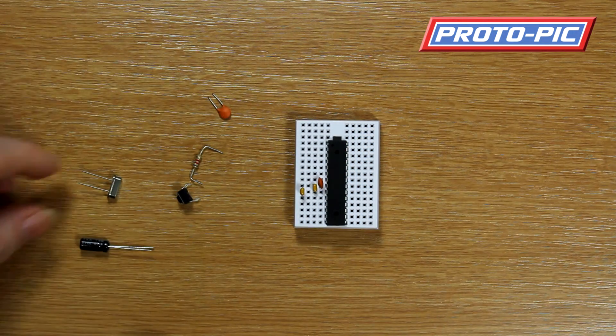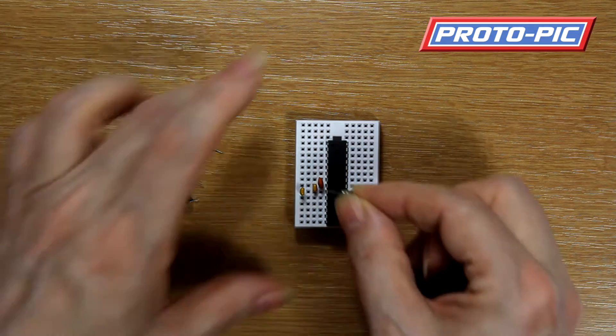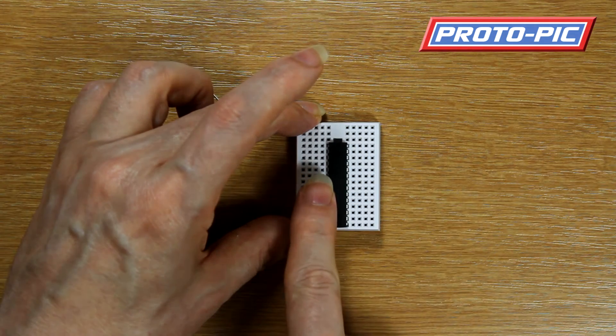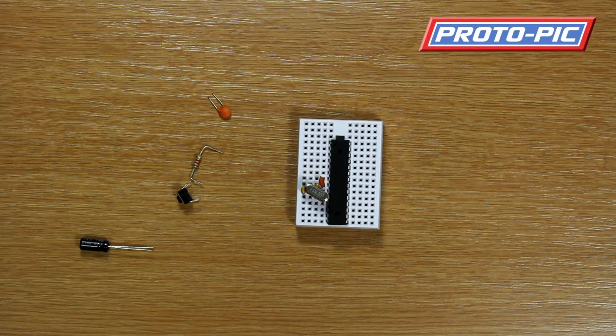Next it is looking for the crystal to be installed. The crystal fits across the diagonals and fits between pins 9 and 10. It fits in there quite nicely, as you can see.